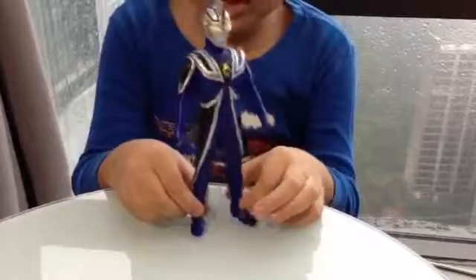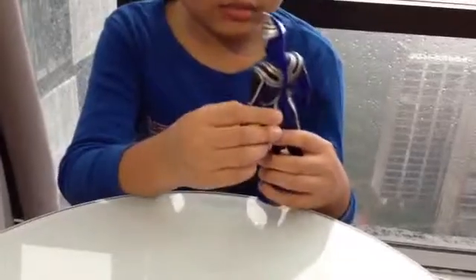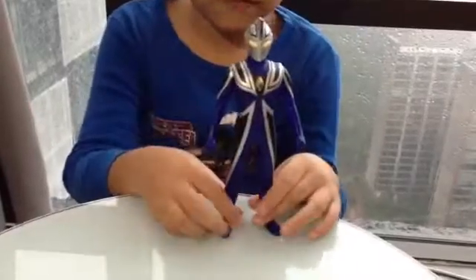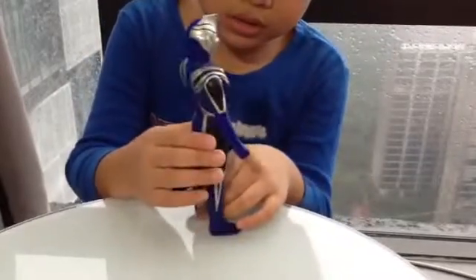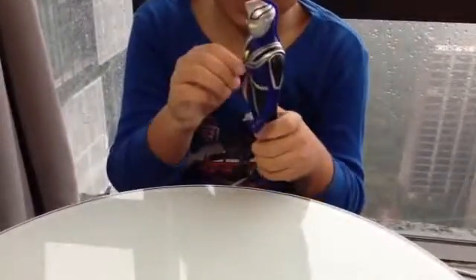The name is Ultraman Agul. Actually this is number 34 - so 34 means 34, not 30. Okay, you know, yes.